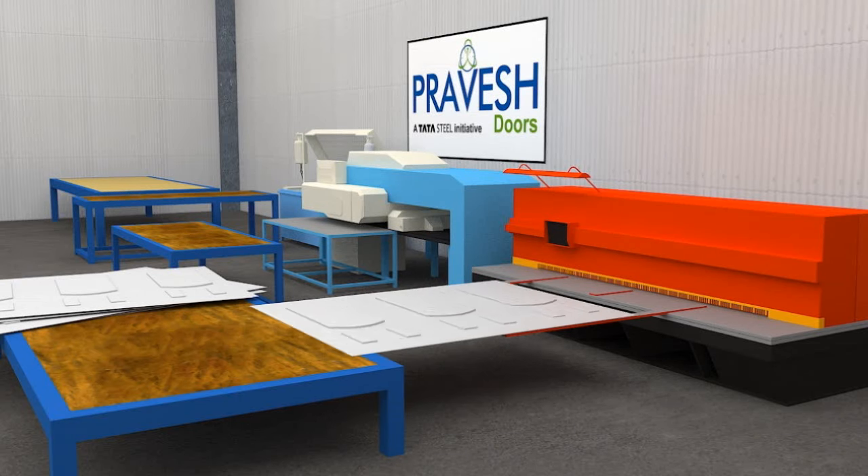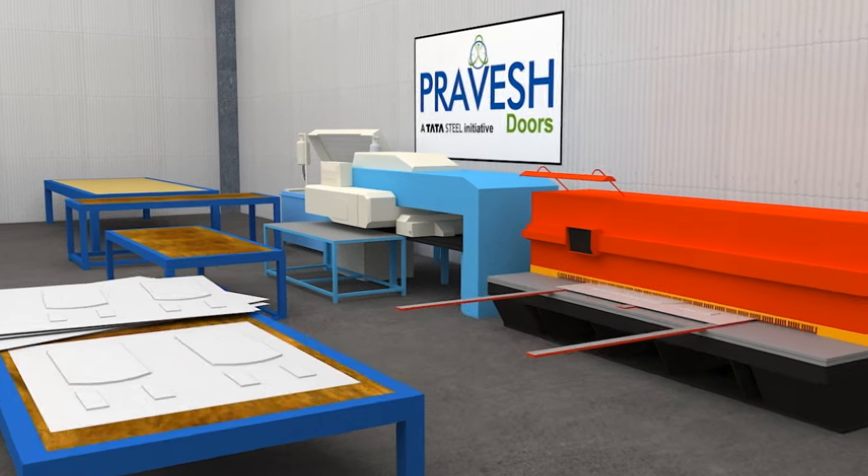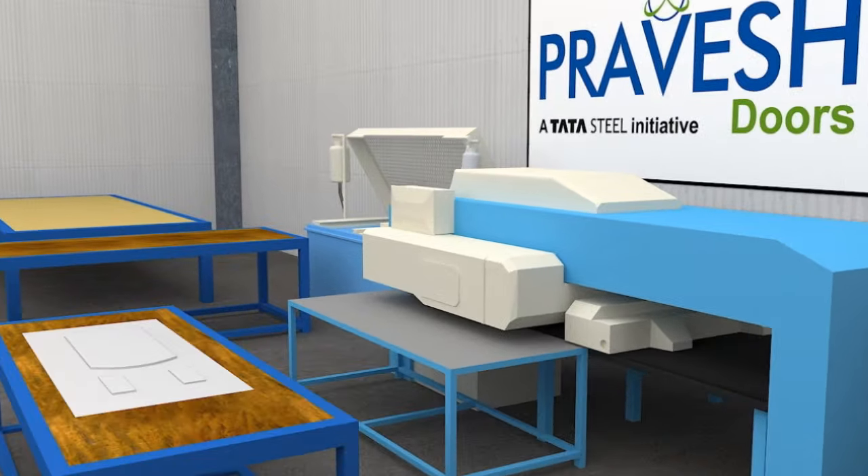The manufacturing of Pravesh doors involves a series of processes that starts with shearing. The metal sheets are sheared according to door sizes.